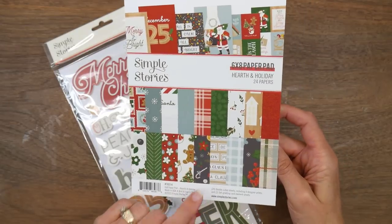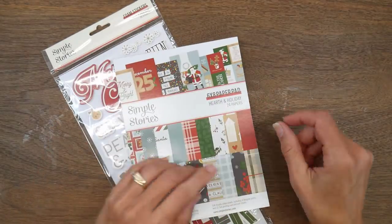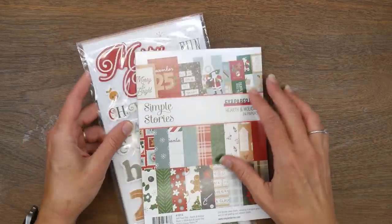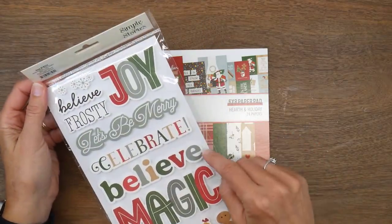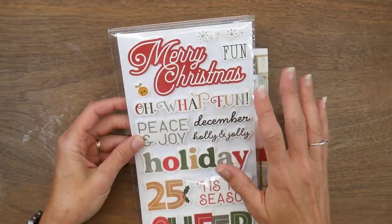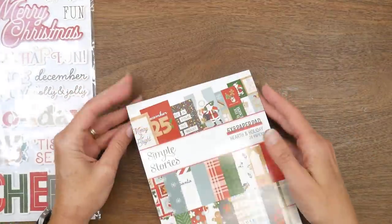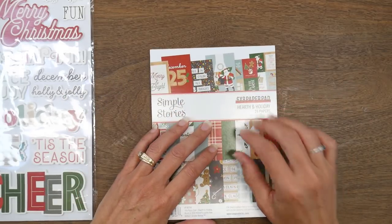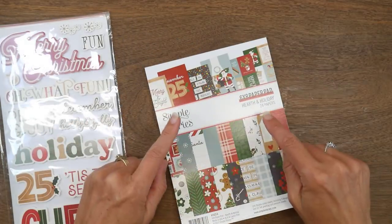Since it's July I am focusing on Christmas in July for the last half of the month, so I chose the Simple Stories 6x8 Hearth and Holiday pad. I have a plan for this pad — I want to make some nail file holders for craft shows coming up this fall. I also have foam stickers that go with this pad, and I'll probably have some scraps left over so I may end up making some cards. I'm going to do this as a process video, so let's get crafting.